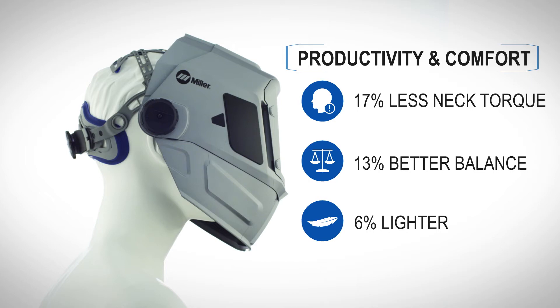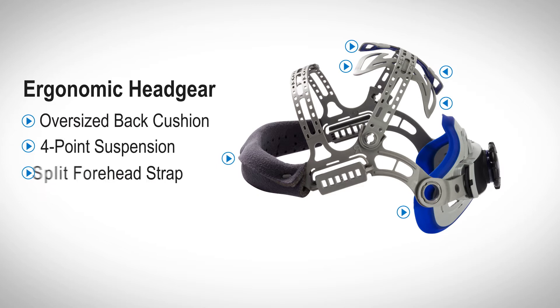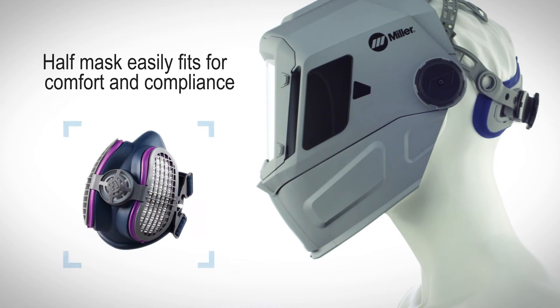Ergonomic, flexible headgear avoids pressure points, providing a secure, customized fit without excessive tightening. Chiseled shell accommodates half-mask respirators. Silver finish reflects ambient heat.